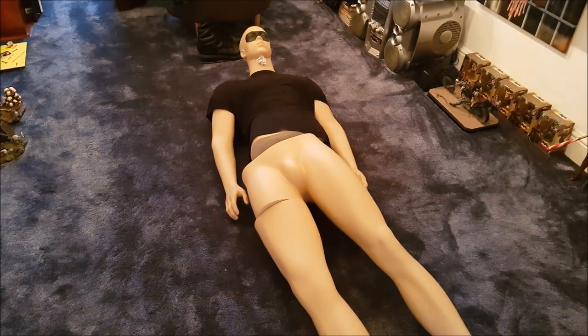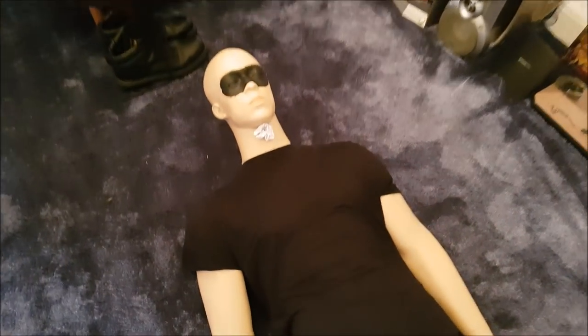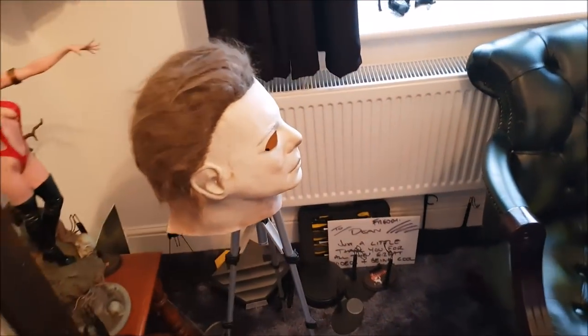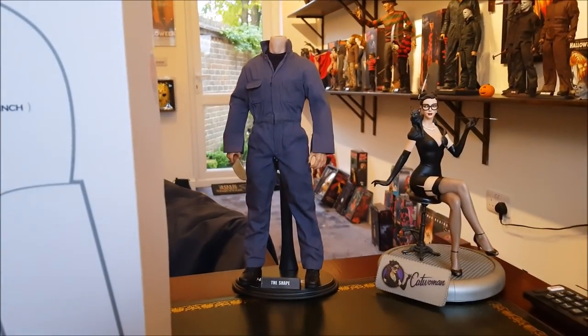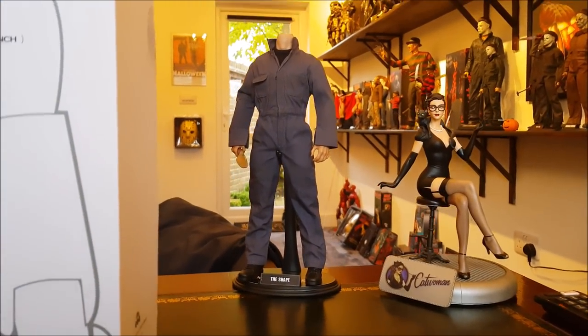That looks weird — that's the mannequin that I use without his mask on. It's like Zoro or something. Here's the mask over here. I hope you enjoyed the recent videos where I donned the mask once more and put on the Big Mac coveralls and did the old Michael Myers thing.